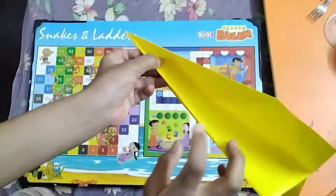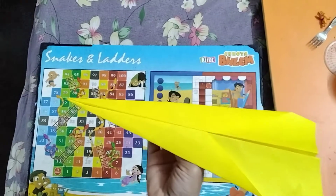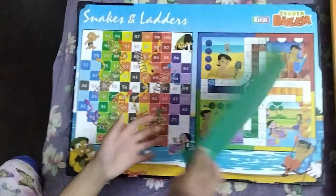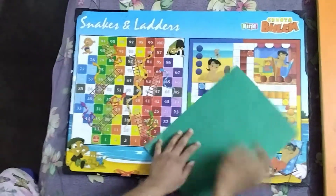Today we will make a super duper airplane that goes so long. Let's start. Take a precise piece of paper like this, now fold equally this part to this part.